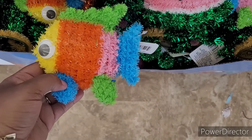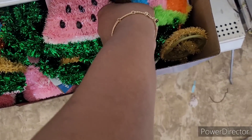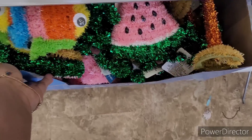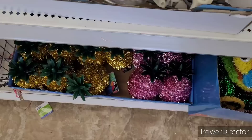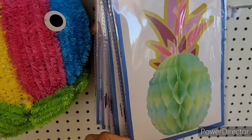They had this little fish, and they have these little palm trees right there, and then they have the pineapples. Then they have some beautiful pineapple centerpieces with different ones.